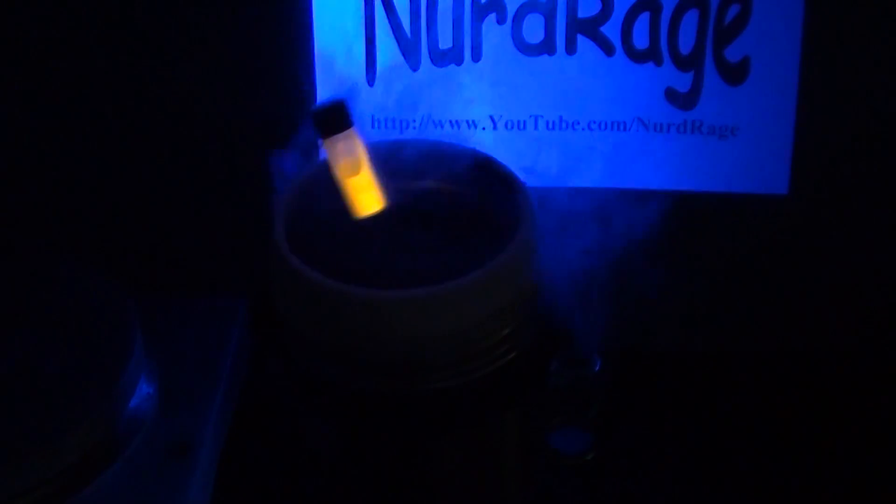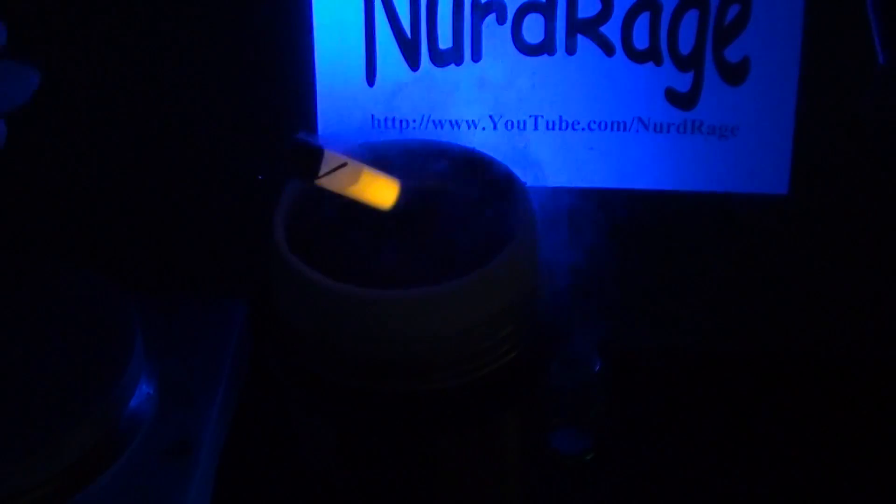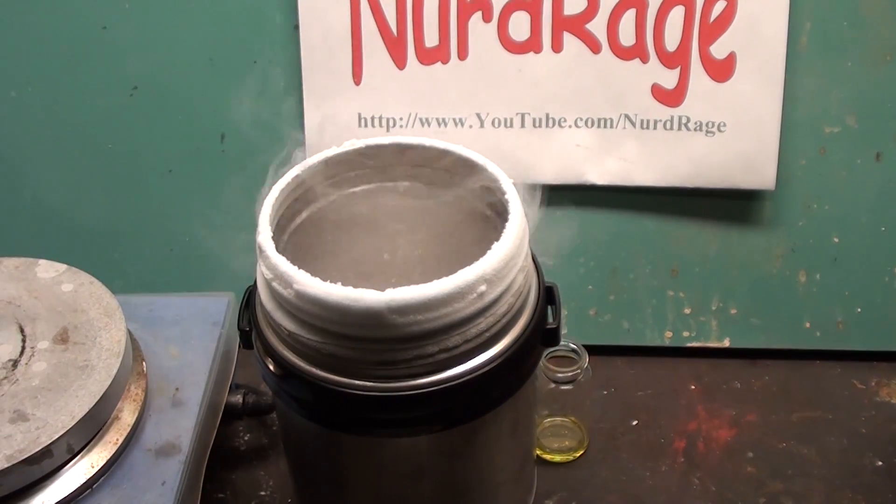And there we have it — fluorescence of tris-pyridine copper iodide. But there are still more experiments to do.